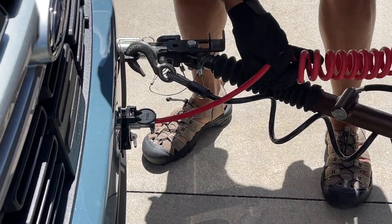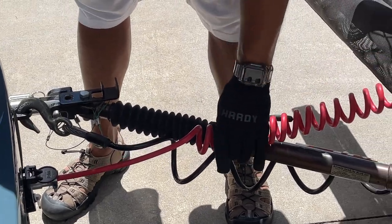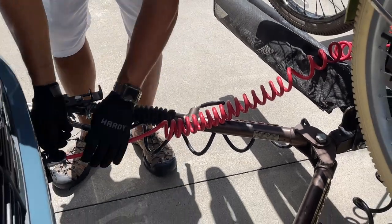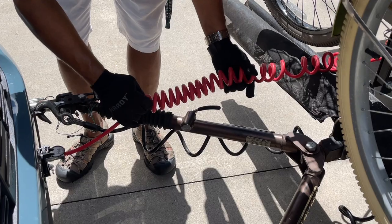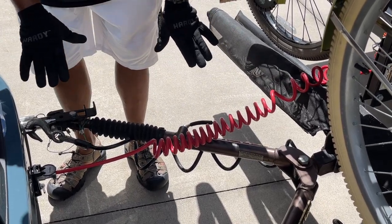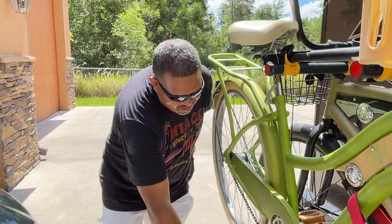Make sure everything is nice and tight. I like to put this over top of the Blue Ox so that if something happens and it gets disconnected, more than likely this cable will just kind of stay on top rather than actually falling down and dragging on the road.